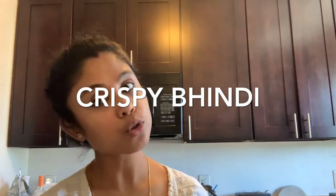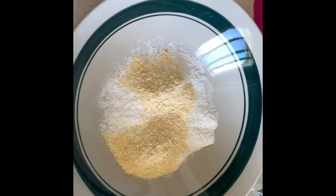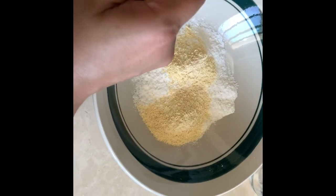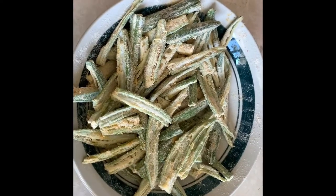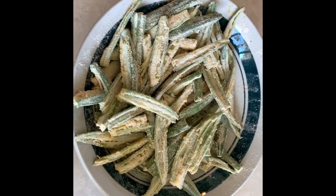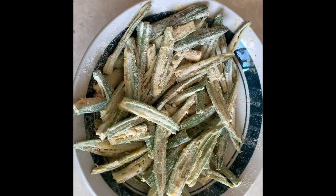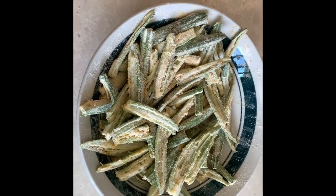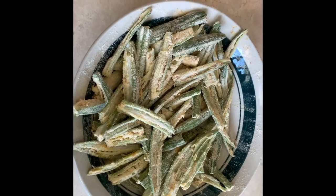We need a little bit of lemon juice or amchur powder to give a tangy effect to the crispy bhindi. I've already added the rice flour, besan, and now I'm mixing all the ingredients well. You do not add any water or oil — it should be absolutely dry, apart from the lemon juice. Only add lemon juice if you don't have amchur powder.